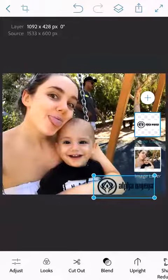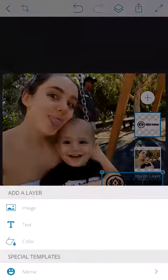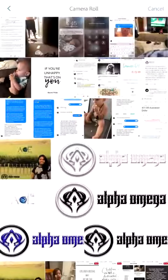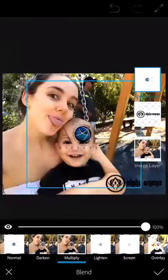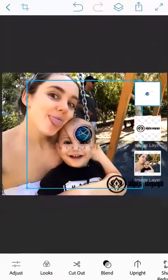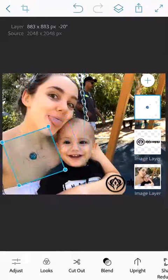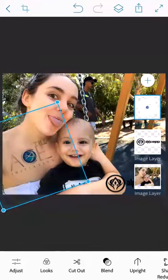I'll throw that one down there, and now I'll put Ace Initiative as well. Press that plus sign again, go to Image, back to my photos, select the Ace Initiative logo, and just repeat the same thing again — Multiply, tick — then minimize it and place it where you want.